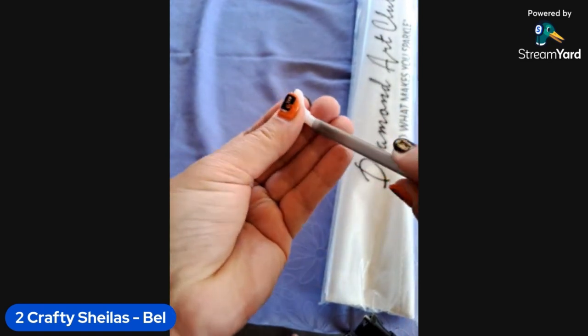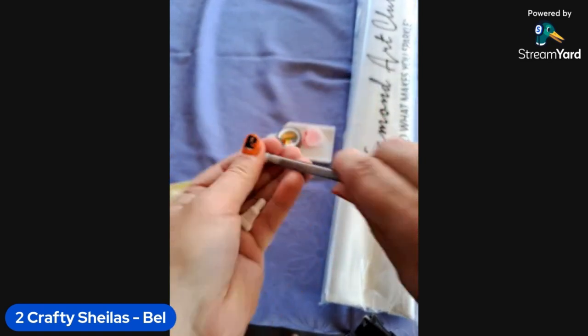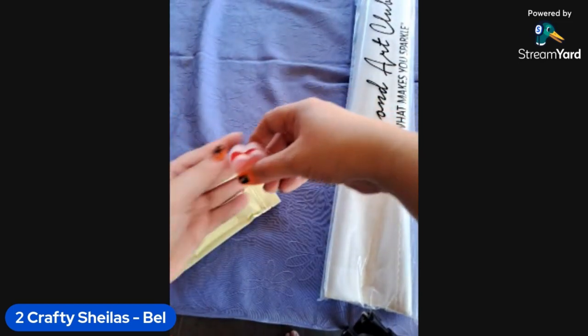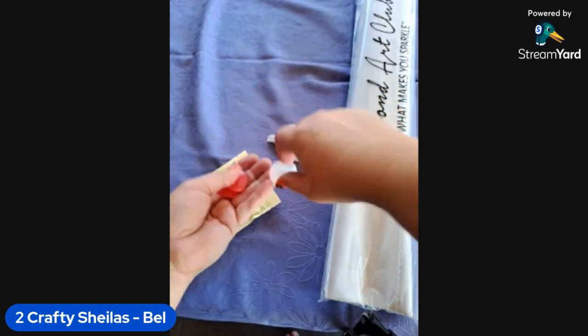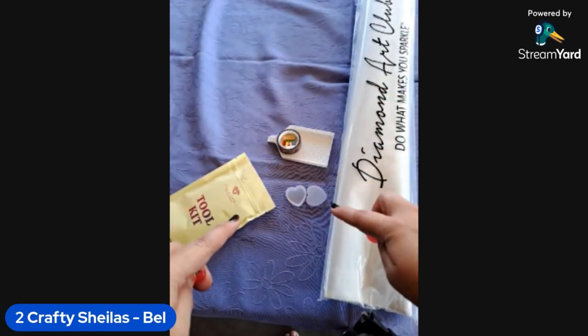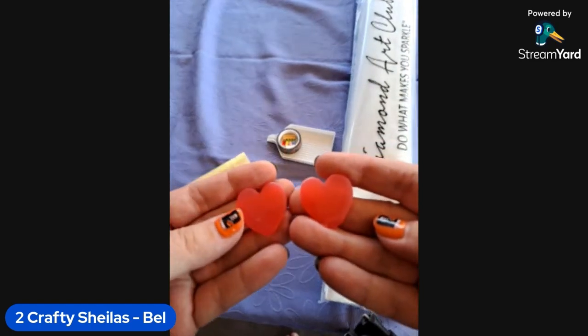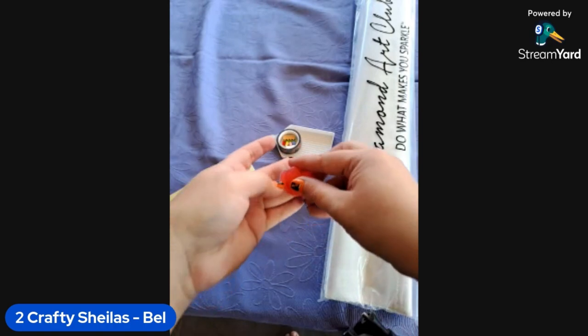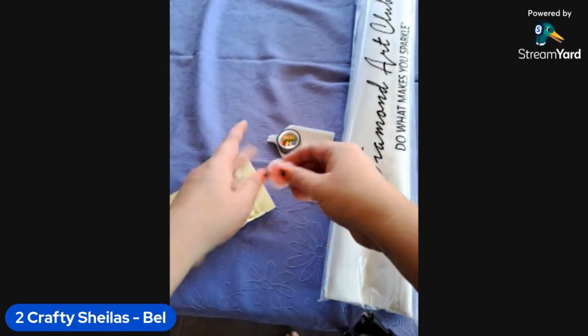We've got our little heart caddy with two plates of heart-shaped wax. It does have the plastic on both the top and the bottom, so make sure you remove those before using them in your pen.